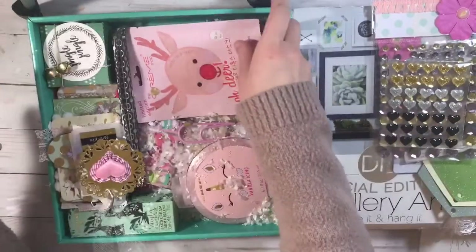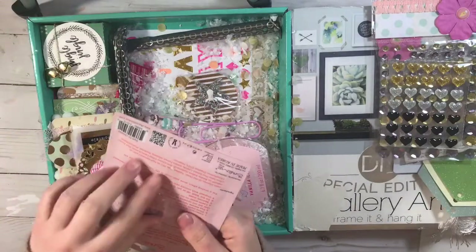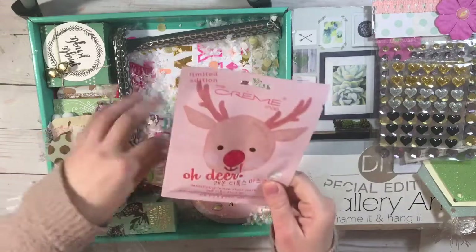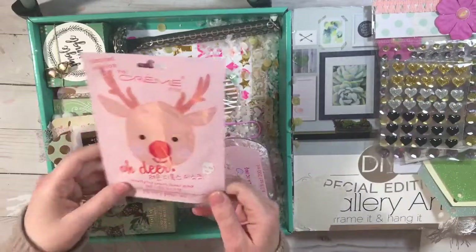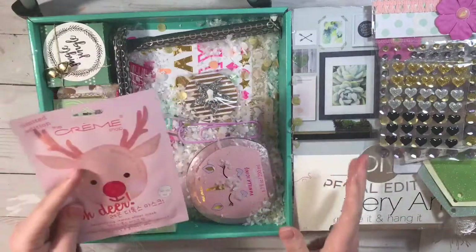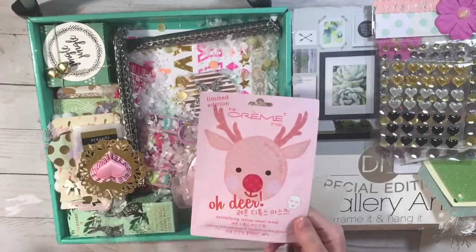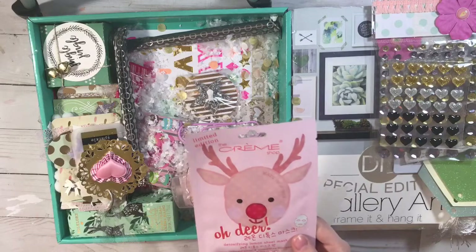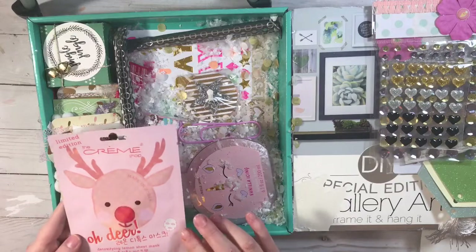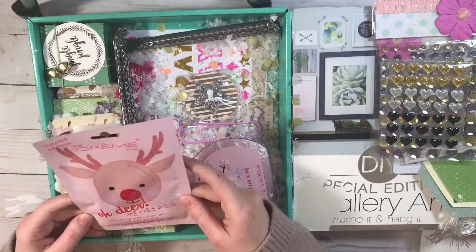This was attached to the chips — she taped it with them. It's a face mask: a detoxifying lemon sheet mask. I am obsessed with sheet masks — I have a whole box full of different ones. Me and my mom are addicted; we do this three to four times a week. We have some tea together and put on a face mask — it's our favorite thing to do. I can't wait to try this one; it's Christmas themed and the packaging is so cute!